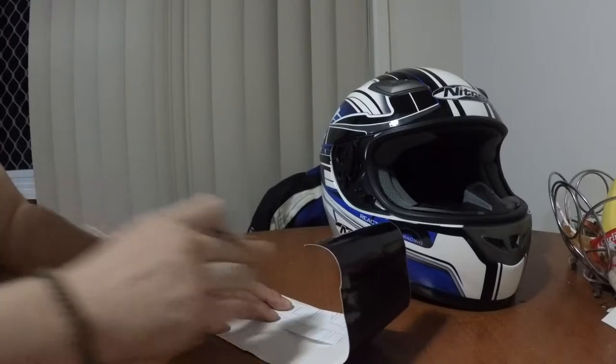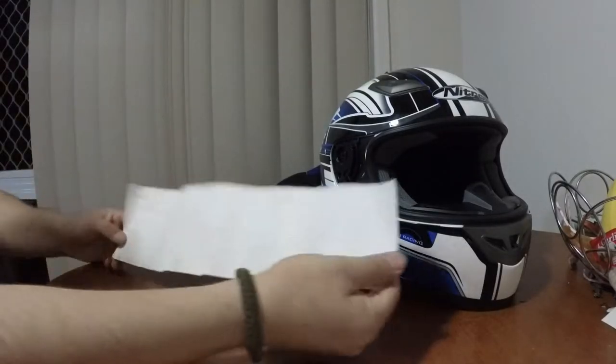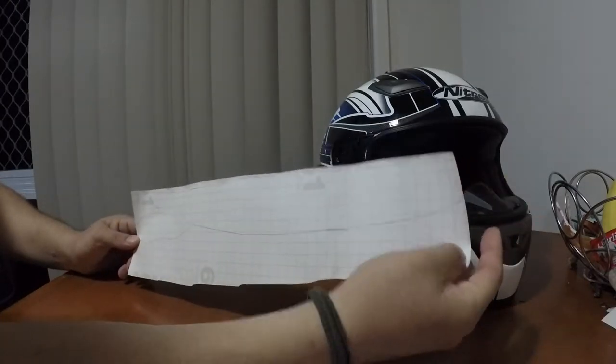So now with the vinyl, draw on the outline. The piece I have is just a little bit short, but I'll just add another bit onto that.